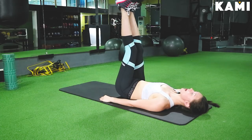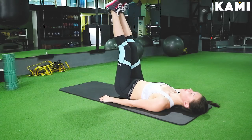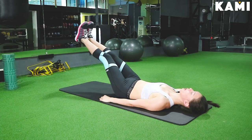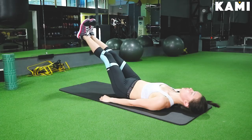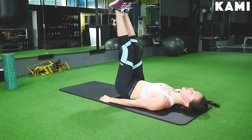We're going to count for five seconds to put our feet to a 45-degree angle. Here we go — one, two, three, four, five. Hold for two seconds at the 45-degree angle: one, two. And slowly come back up for five seconds: one, two, three, four, five.